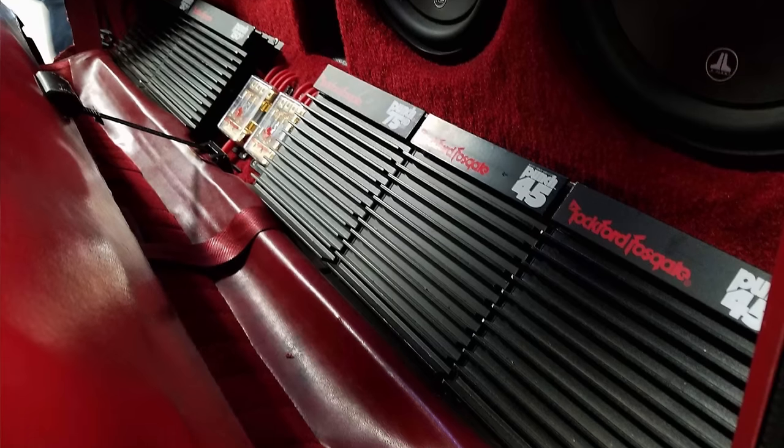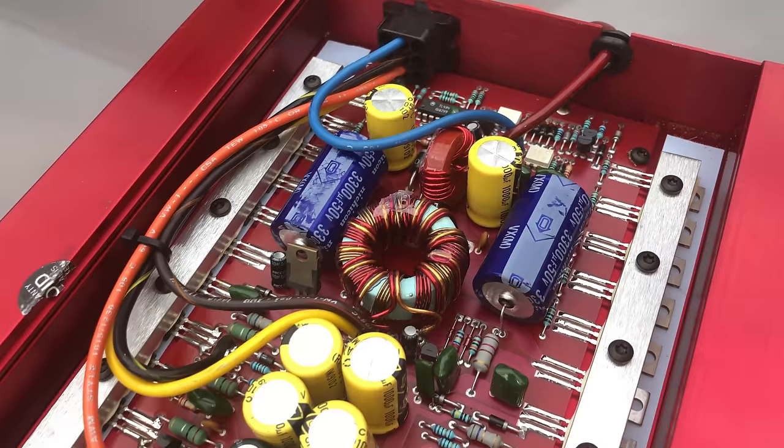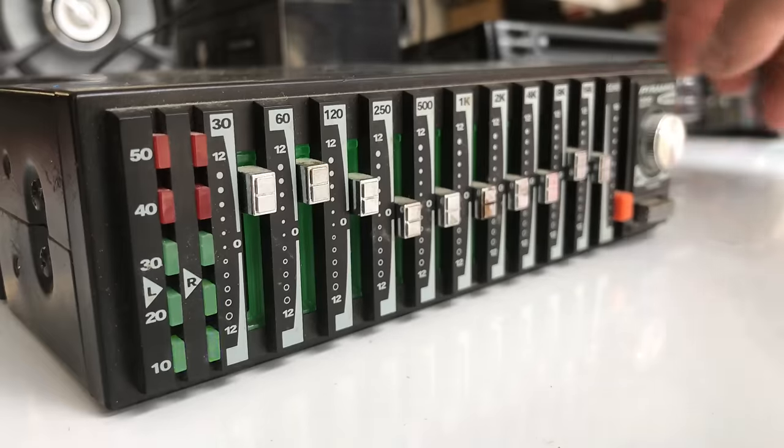My name is Derek and I test amplifiers to see how much power they actually put out. If you enjoy those kind of things, make sure you subscribe to my channel. Let's go on and see what we have today.